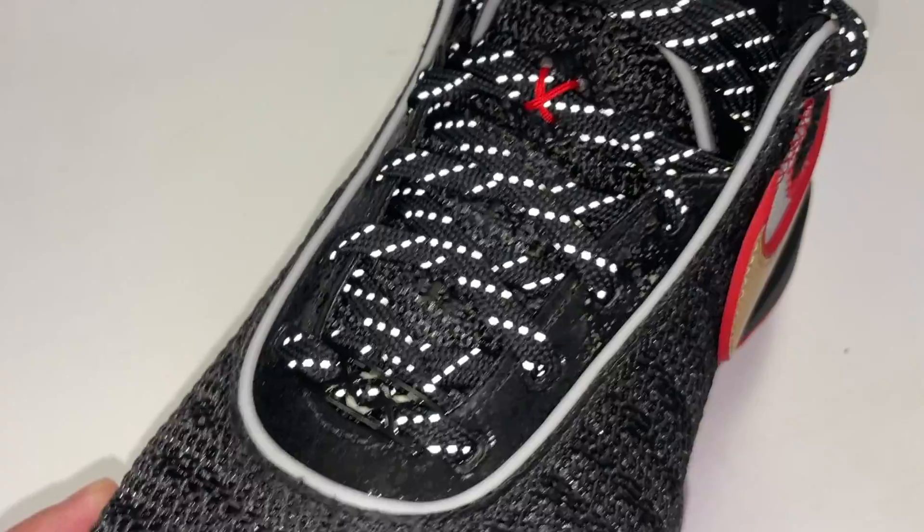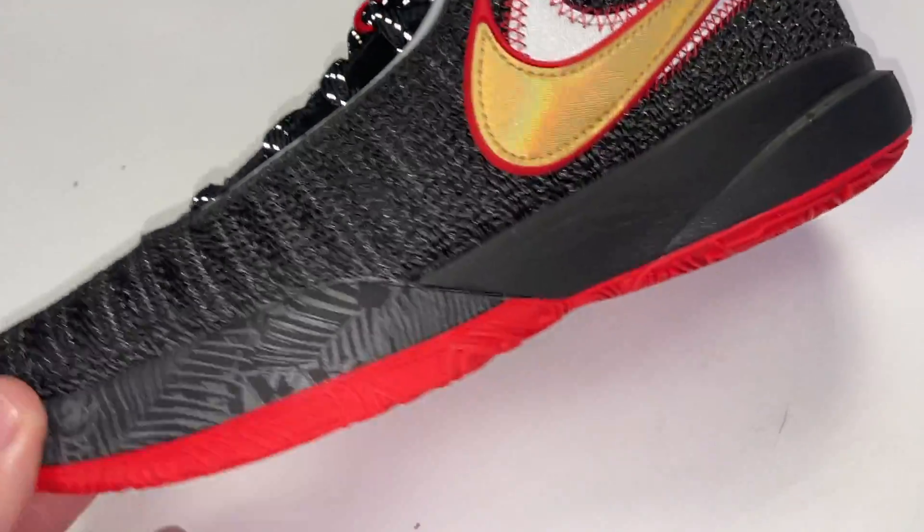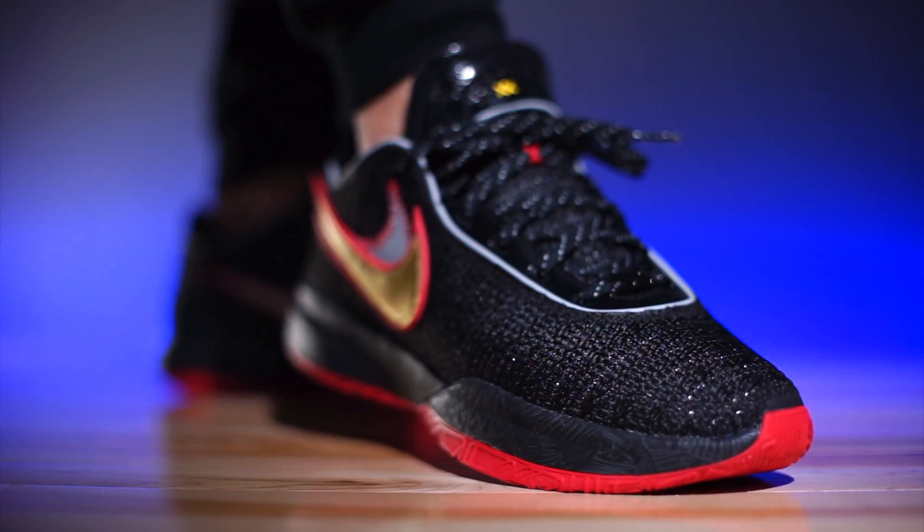One random feature, just in case you guys were interested — the laces are reflective. Some of you guys might think that's cool, some might not care. Oh, look at that — the swoosh is reflective too. Pretty sick.